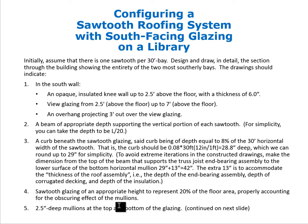The sawtooth glazing will be of an appropriate height to represent 20% of the floor area, properly accounting for the obscuring effect of the mullions. There will be 2.5-inch deep mullions at the top and bottom of the glazing.